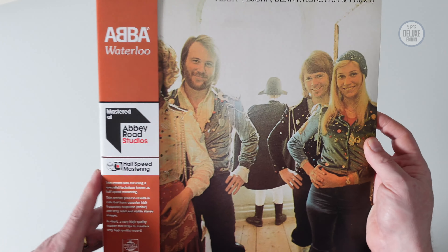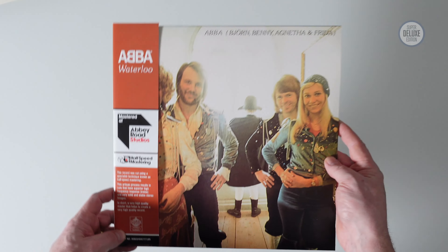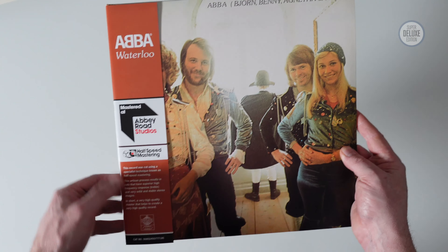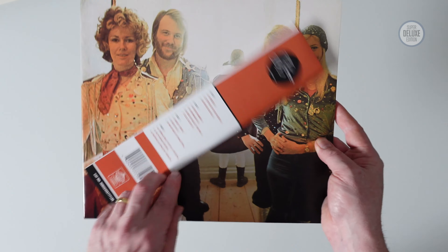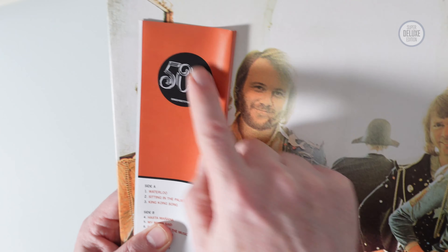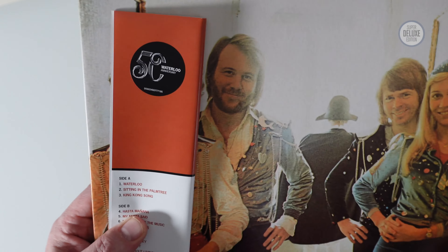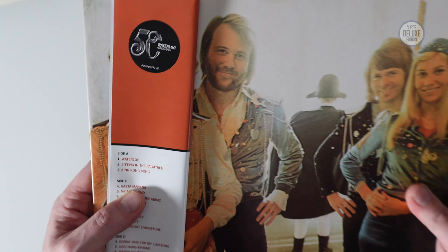So as usual, this is a half-speed master from Abbey Road. Miles Schau has done the half-speed mastering, so it's the usual kind of presentation. Got the Obie strip here. There's a whole suite of products coming out — they've all got these little 50 Waterloo stickers on, which was actually on the shrink wrap. I've repurposed it and put it on the back of the Obie strip.